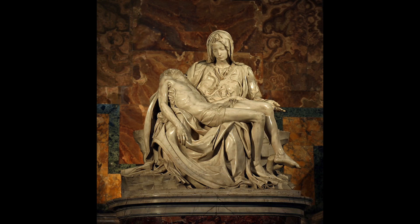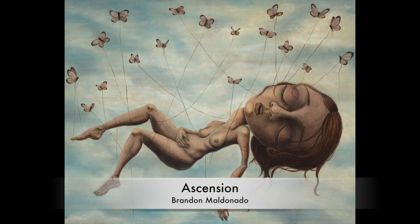This next painting, number five, is inspired by Michelangelo's Pieta. I'm so blown away with how talented Michelangelo was. This particular sculpture inspired the next painting, which is titled Ascension — which means to rise up. I'm assuming it means you've been taken up into the skies, like in the painting. Ascension means to be lifted up or taken up.